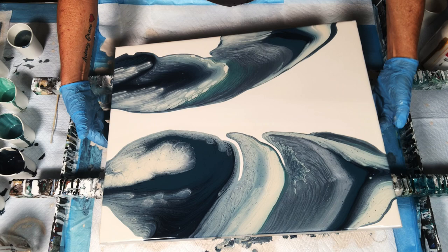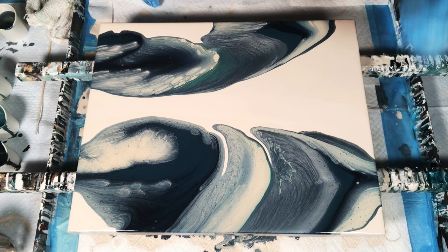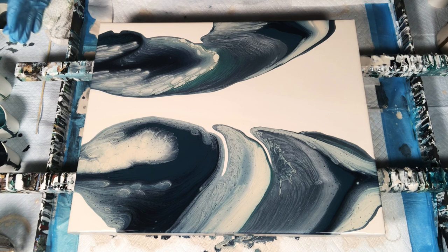Pay attention to how my paint is moving. My paint is now moving very, very slow, which means the tilting part of this painting is over and done with. I do not have to exit any more paint off my canvas because my paint is moving very slow and I know I have the proper amount of paint still left on it. This is the part where I look at my composition and decide if I want this section to move closer to that section, if I want to get rid of this rogue little pearl cell right here, if I want to stretch it out or condense it.